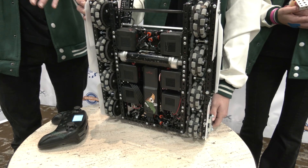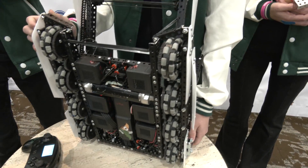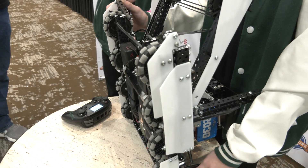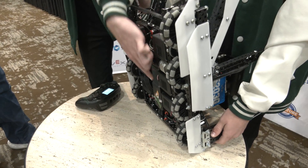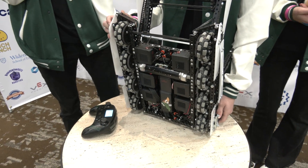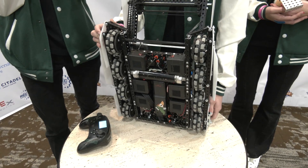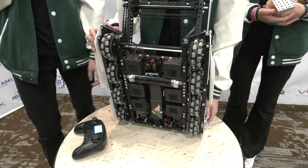That really helps us vault the barrier very easily. We use these sleds, which we run on both sides of the robot, so we can go over both ways, which is a little bit of a unique feature. You can see all of the motors are mounted inside the drivetrain. We have our battery also mounted inside the drivetrain tank. That helps us keep a really low center of gravity, and you'll see when we're driving around, we're very balanced — we don't tip or jump that often.